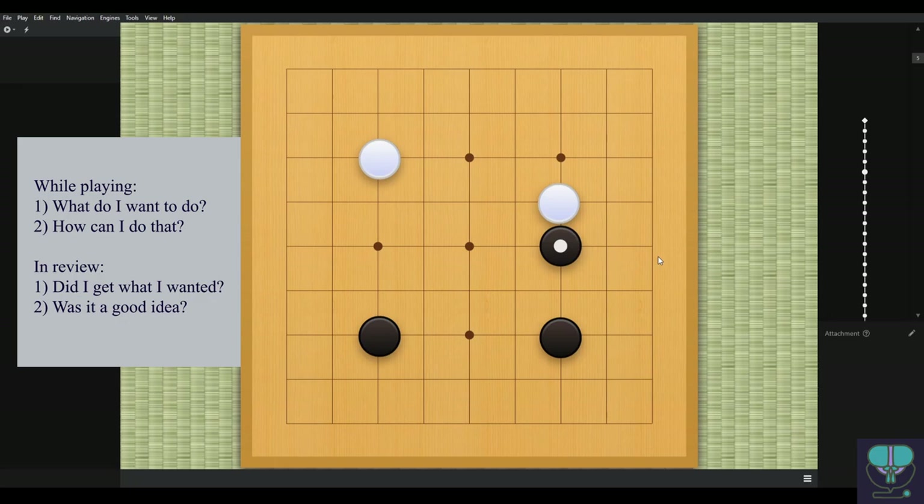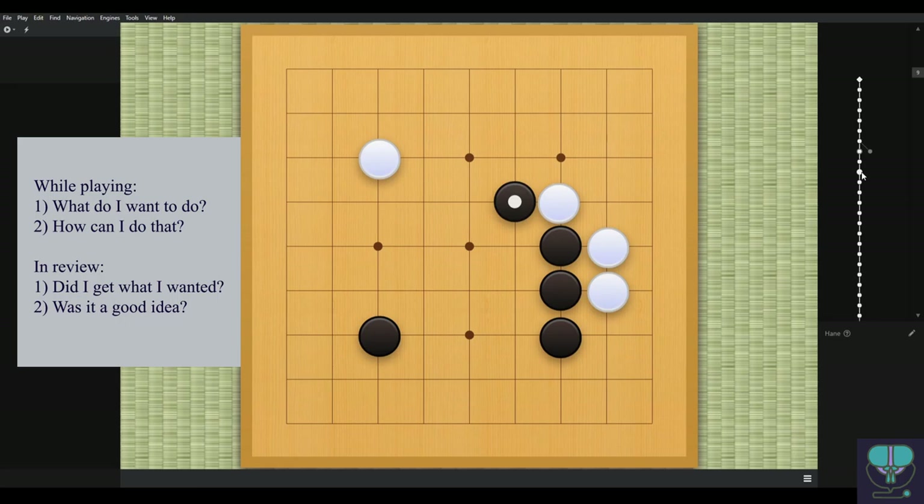Black connects — this is okay, but remember there are more efficient ways to connect your stones. These stones are still connected and black is making headway into the center. Black plays this one, white pushes, black hanes — and then this is the first big mistake I want to talk about.